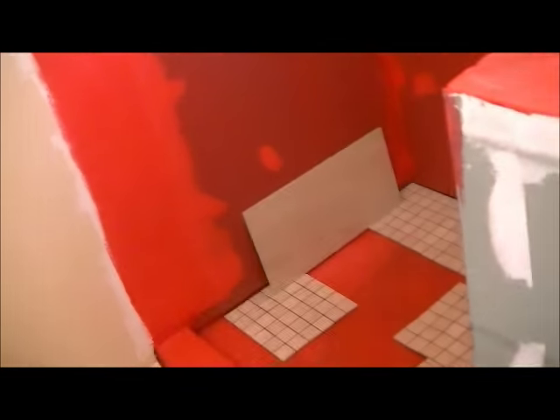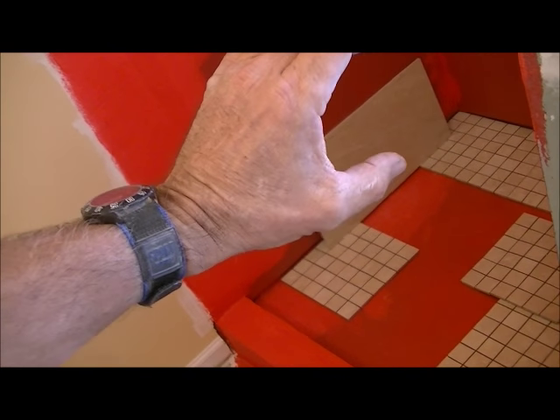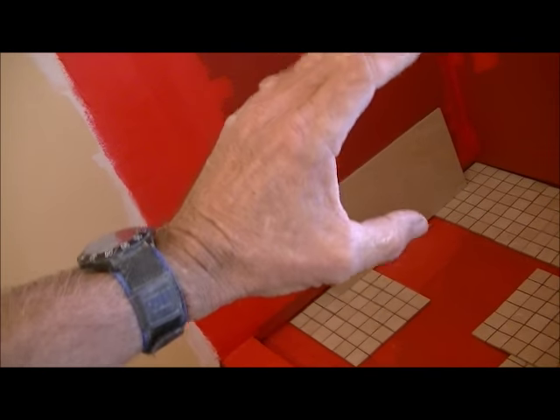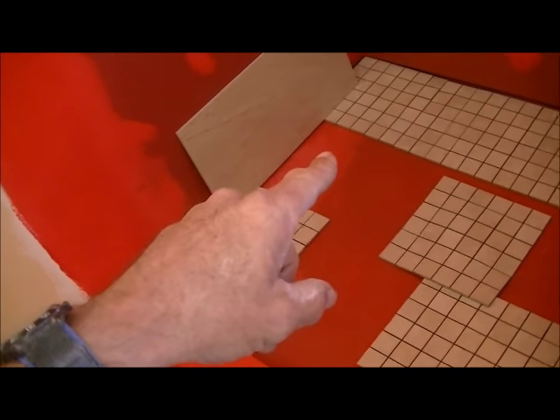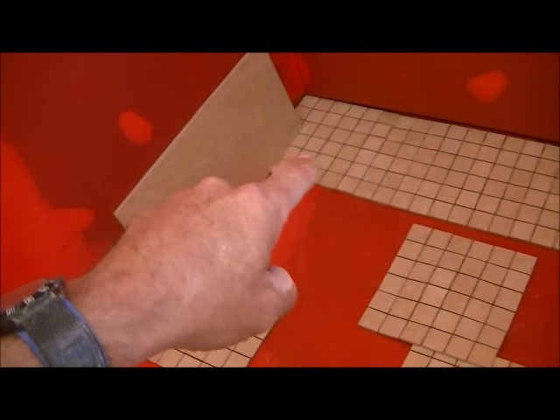Generally speaking, when I walk into a bathroom, this direction — what I see first — gets seen the most. So I tend to focus on this area whether it be the floor or the walls. If there are cuts to be made, and in this case there probably are, those cuts would not be over here.